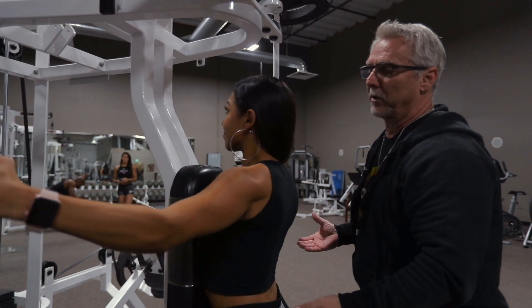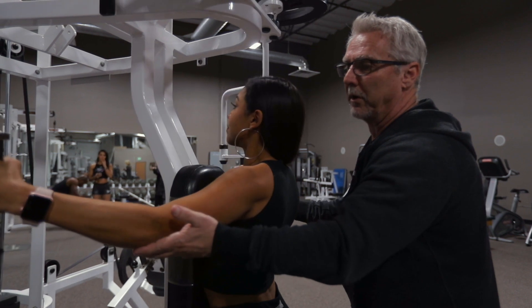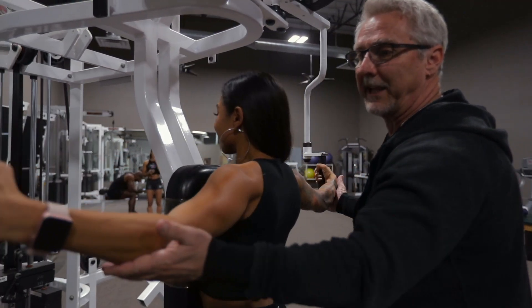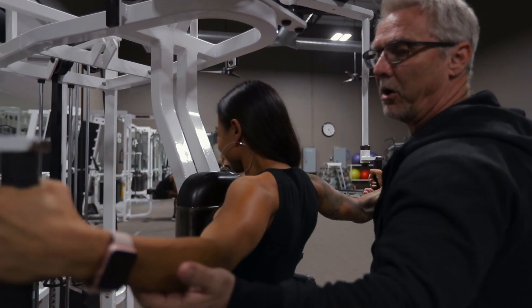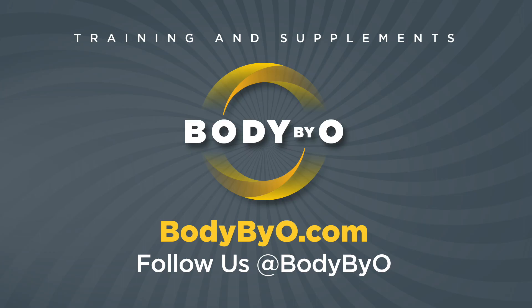Excellent. Three more — come on, you got it, girl. Good. Two more. And you want just a light spot — you want the athlete to do the work. One more. Pause and slow — slow the negative. Good job.